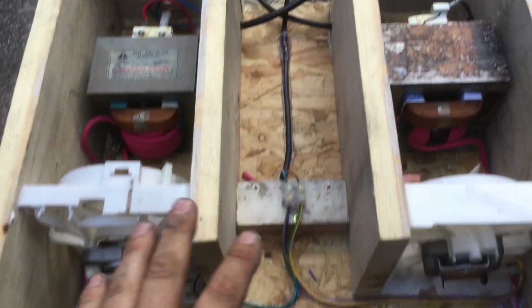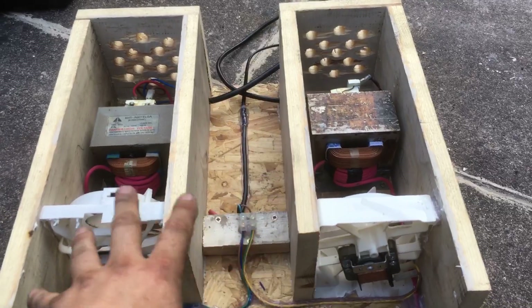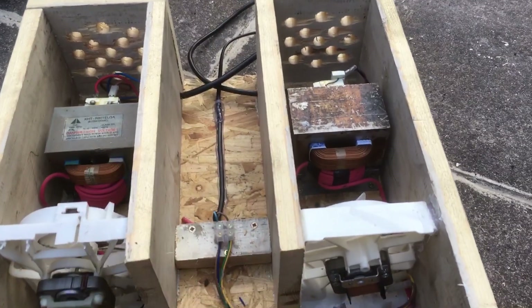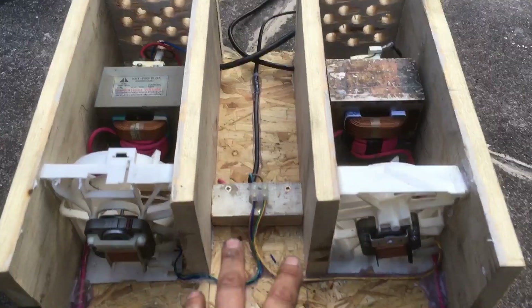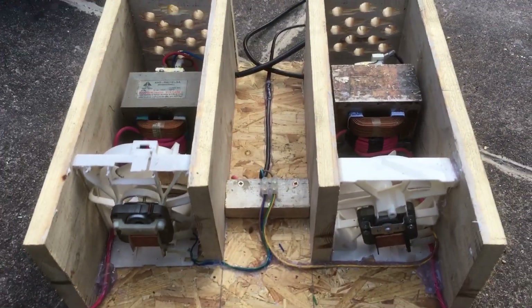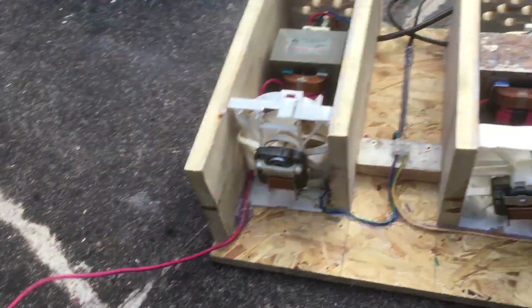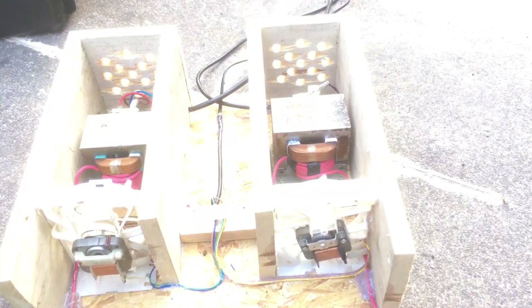I've just got to finish it off by putting a door on the front and a door on the back, and obviously a lid. All the wires can be stored in the groove in the middle, and then I've got to attach the carbon electrodes to the ends of these wires — and then it's done.